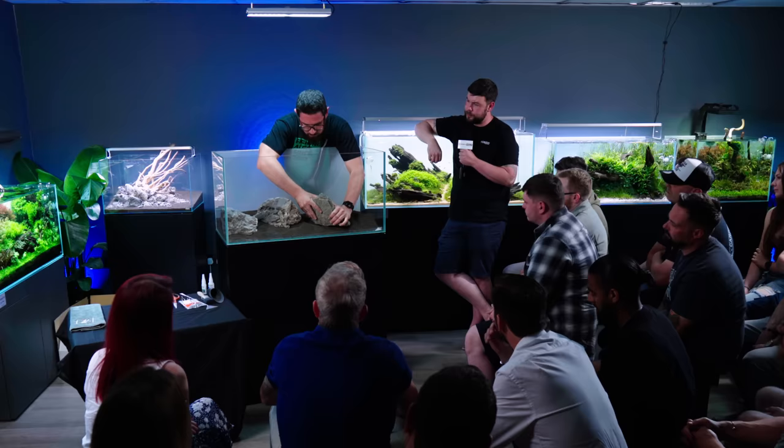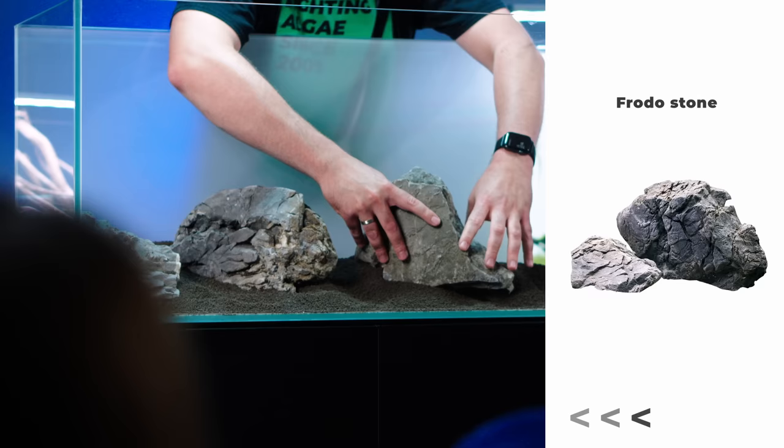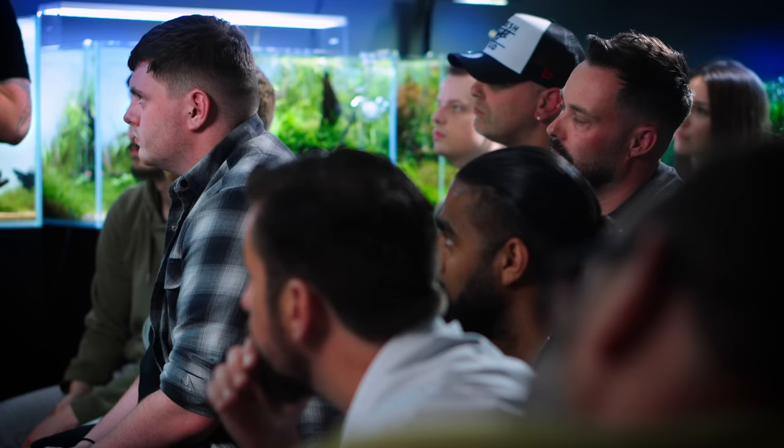Usually I plan out my scapes ahead, at least the main stones I try to find. And obviously you start with the big ones. Whatever you build — whether it's Iwagumi or any style — the biggest problem most people have is not using height. We obviously know where the water level is going to be, though it's different for everyone.